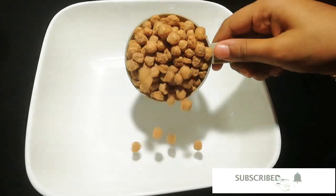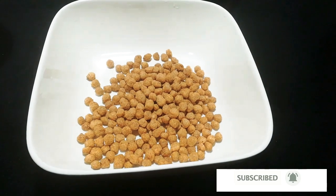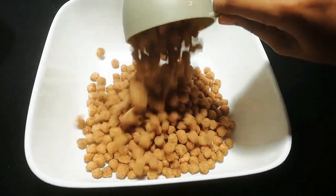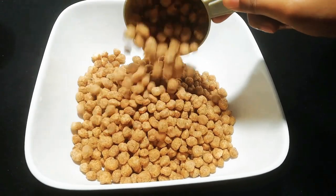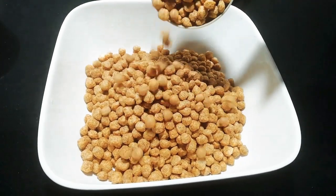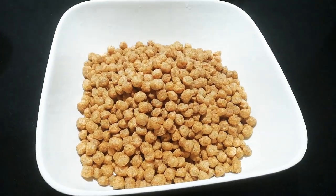Hello everyone! Welcome to the channel. I have had to cook up the soy chunks and fried it. I made the ingredients — I put in 4 cups of soy chunks in medium size.